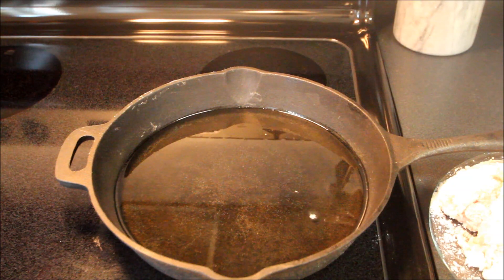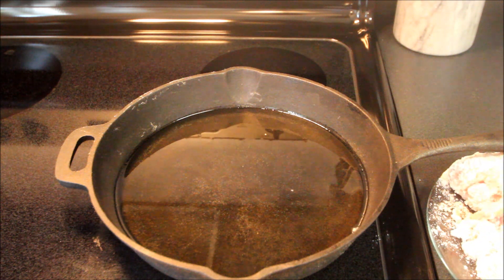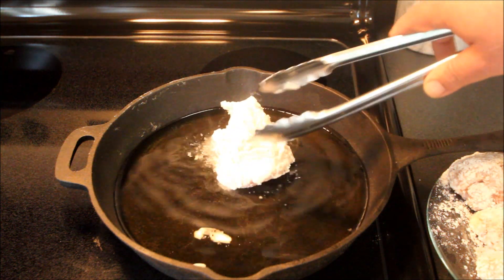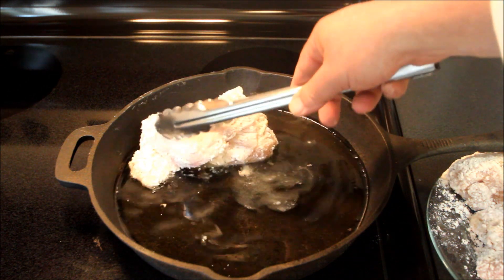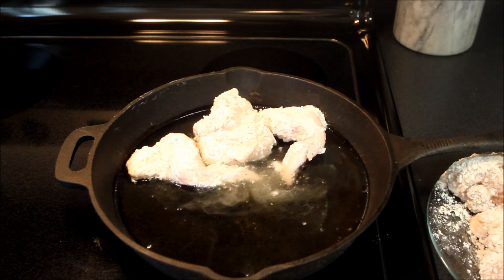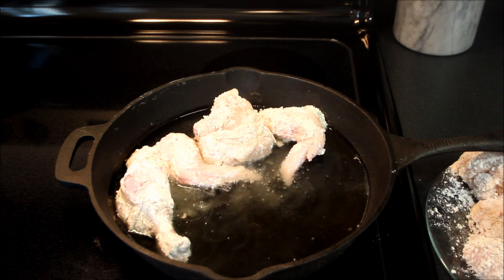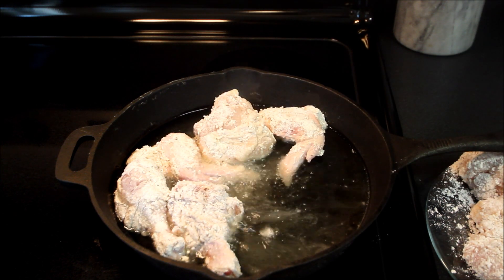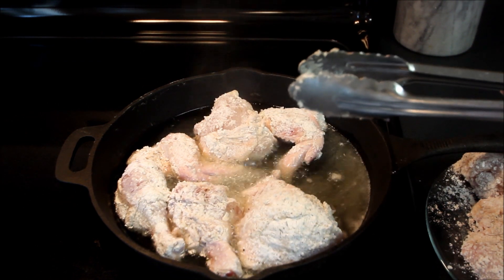After flouring the chicken, I like to use a cast iron skillet. We'll shake off a little of the extra coating, have the oil up high, and place individual pieces of chicken into the hot oil and let them cook, then flip them over. Once all the chicken is in, we'll cook it for about 12 minutes or so, flip it over, come back and take a look at where we're going.